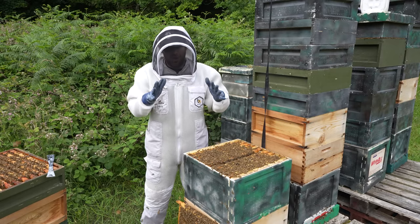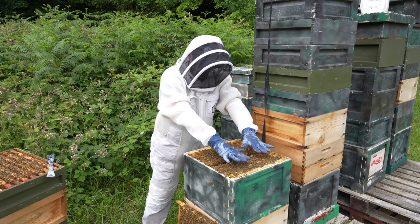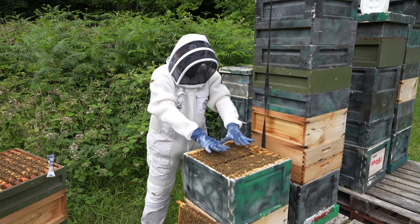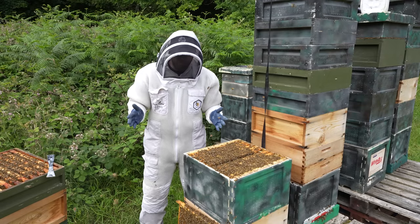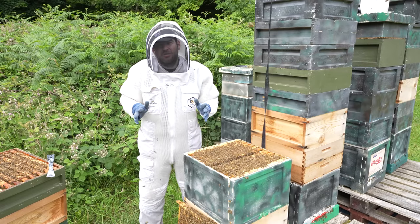As you can see, I've got the wrong color gloves on today — very dark blue. Bees do not like dark colors, and yet if I go over the colony like that, there is very little reaction, if not no reaction at all.